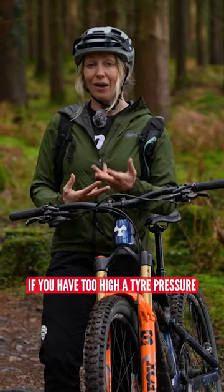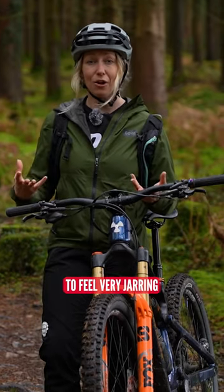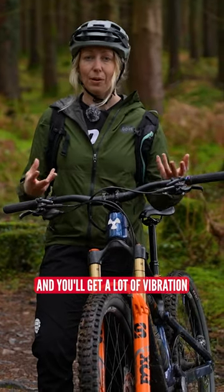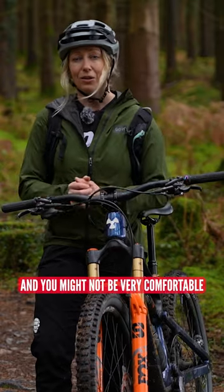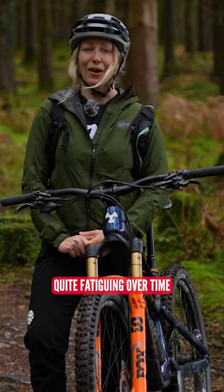If you have too high a tire pressure, then the trail is going to feel very jarring and you'll get a lot of vibration through the bike, and you might not be very comfortable — certainly it might be quite fatiguing over time.